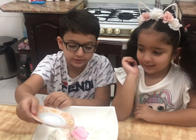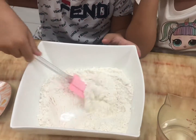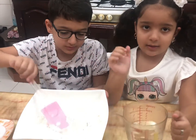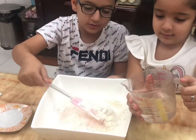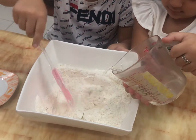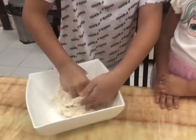So we put the salt and then we start to mix. We put water in very slowly. After putting all the water in there, you have to knead it like this.